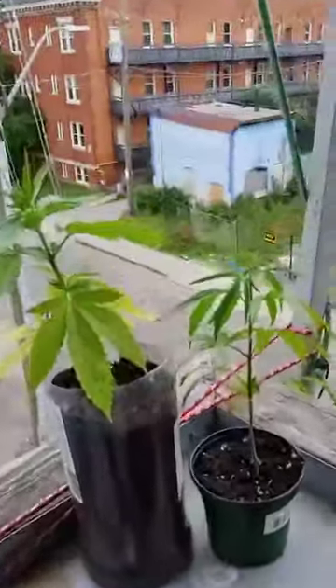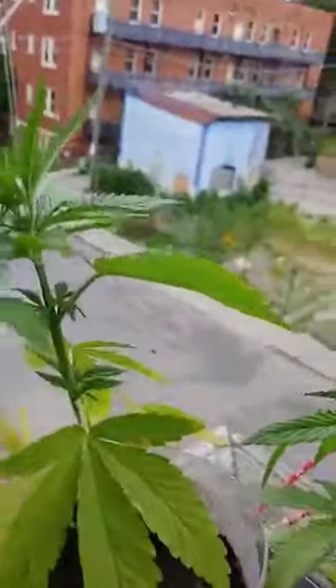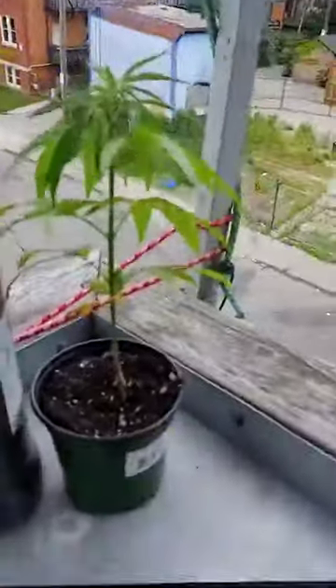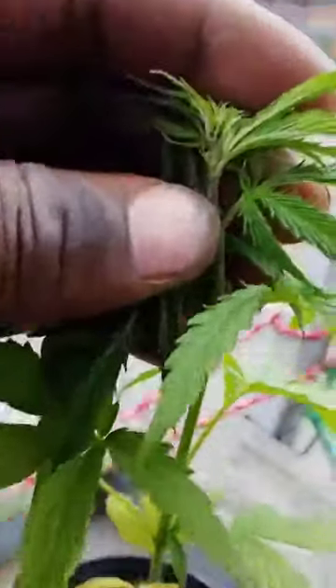Let me turn the camera around. Okay, so I got two right here, they've been growing a while. I'm gonna show you the male first right off the start, because I found that this one here is a male. Here's how you know.